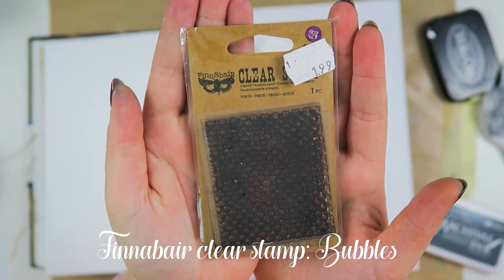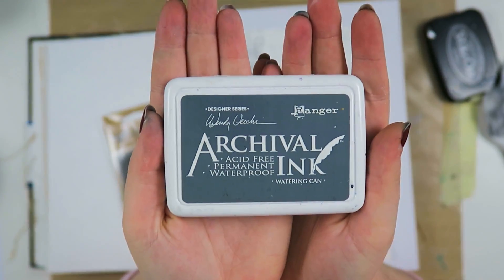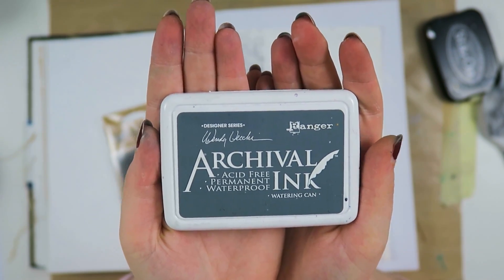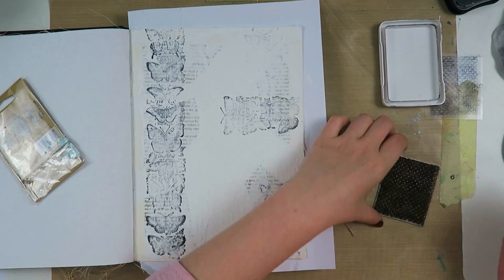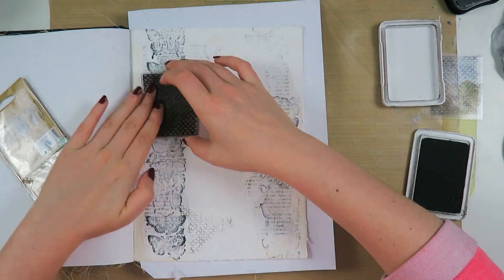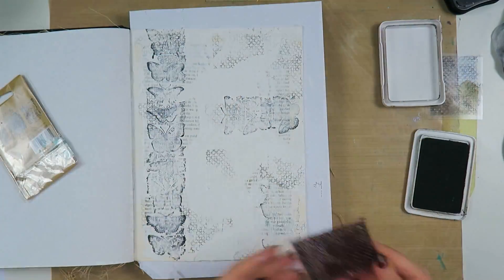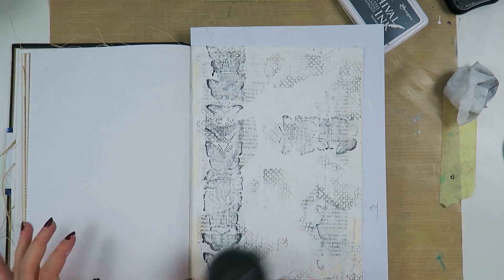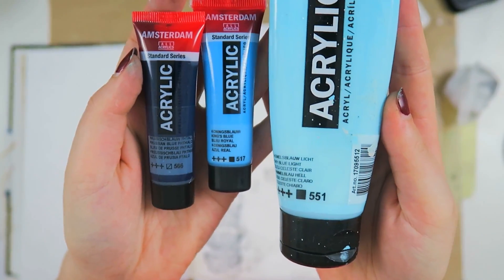Now I'm taking another stamp — this one is from Byfinnabear and it's called Bubbles, and I'm going to stamp this with Archival Ink in Watering Can. This is something I really like to do when I don't have a clue what I want to do: just put some stamps on the background, put some texture down and go from there, because then it's not a blank page anymore and it takes the pressure off.